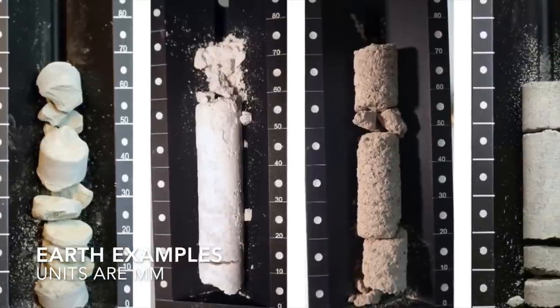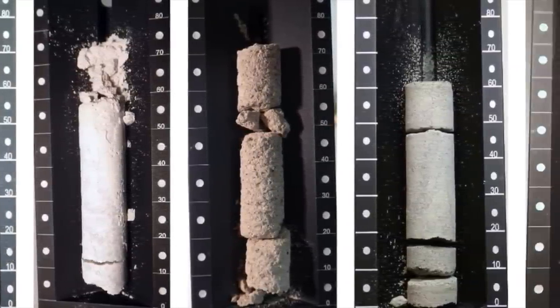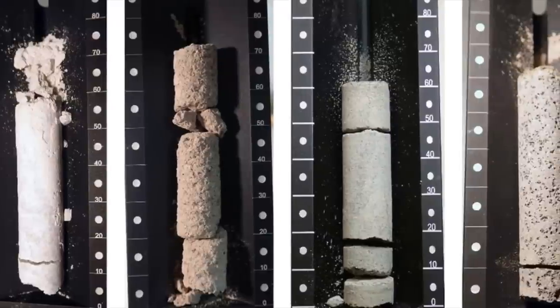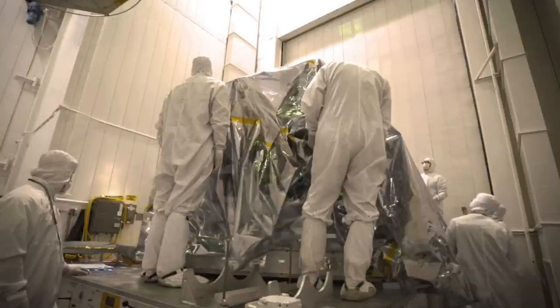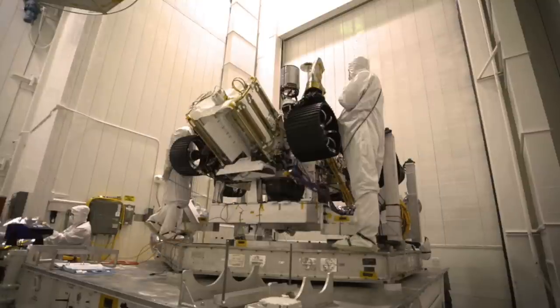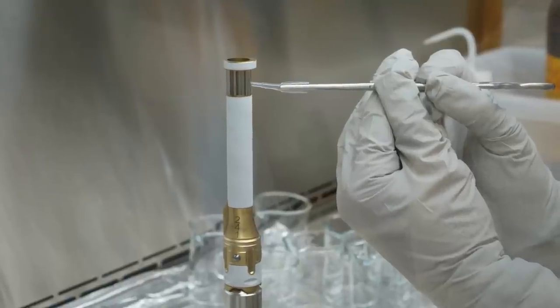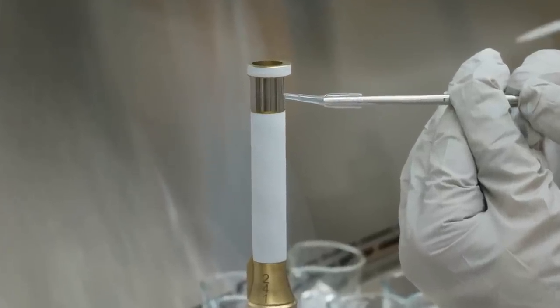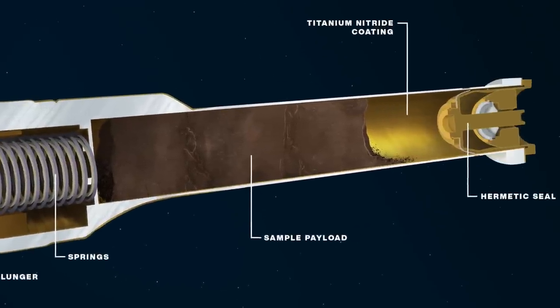When the Mars rock core samples are returned to Earth, they will be painstakingly analyzed for any possible evidence of life, either extant or extinct. So, the Jet Propulsion Laboratory built the rover with the cleanest sampling hardware it has ever produced, in order to achieve the 10 parts per billion sample cleanliness requirement. After all, finding microbes in these samples would be a profoundly important discovery — but not if they came from Earth.